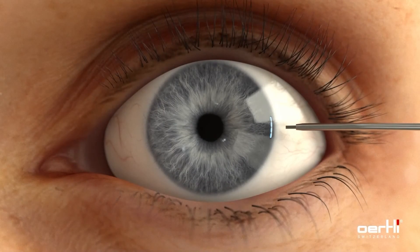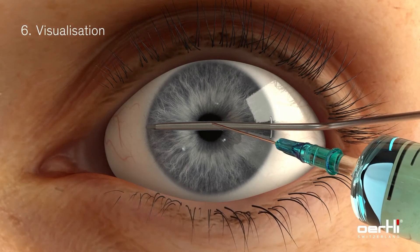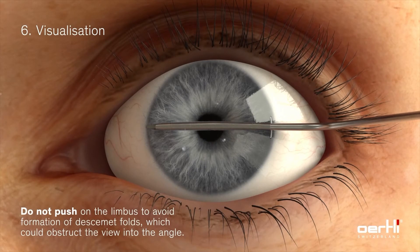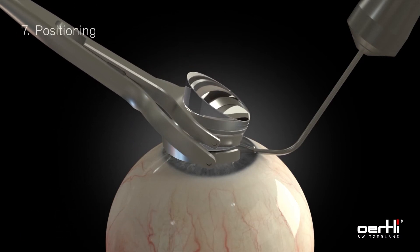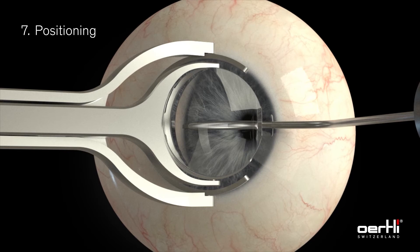The HFDS glaucoma tip is inserted through the incision and positioned at the desired point of application. For an optimal view into the iridocorneal angle, apply additional viscoelastic substance on the cornea. The gonioscopic lens is placed on the cornea, allowing visualization of the iridocorneal angle.